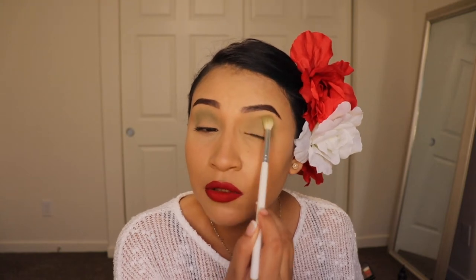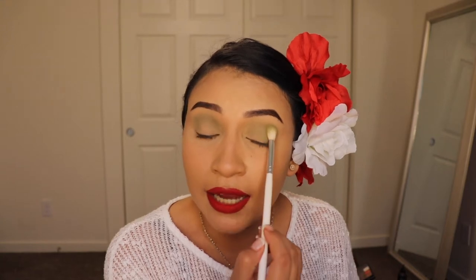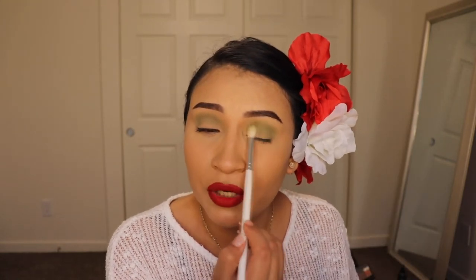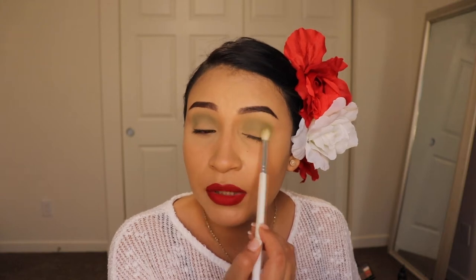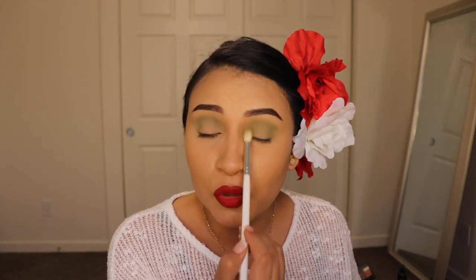I'm just continuing to blend this side to side and in small circular motions. This is like super super fast and easy makeup. The cool thing about this green eyeshadow is that it's very very blendable — that's what I like about Morphe products. The eyeshadow is not too powdery on the palette, so I'm going in small little circles and it's blending perfectly. I think it looks very nice and smoky.